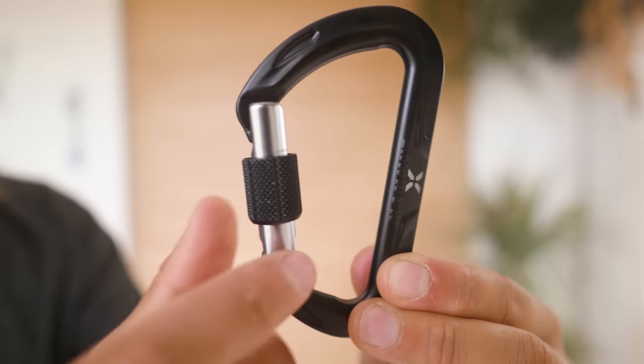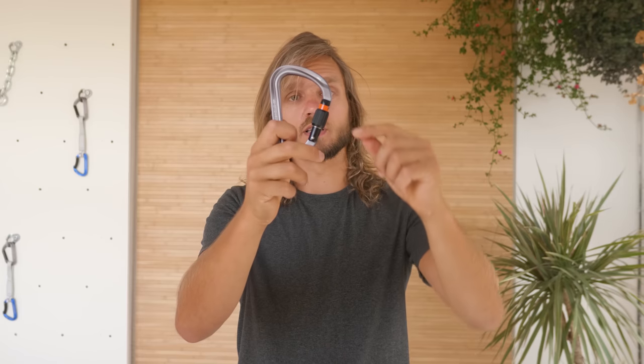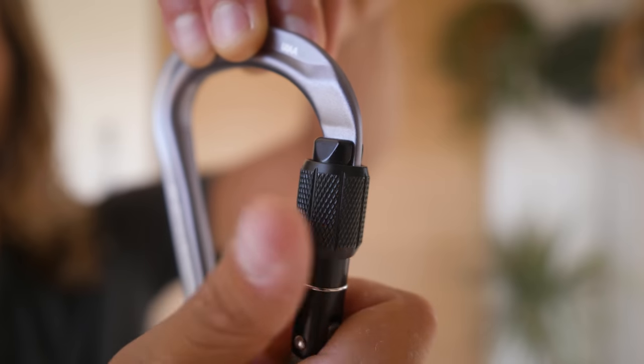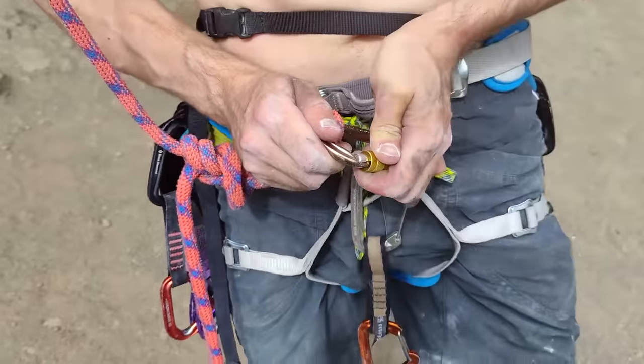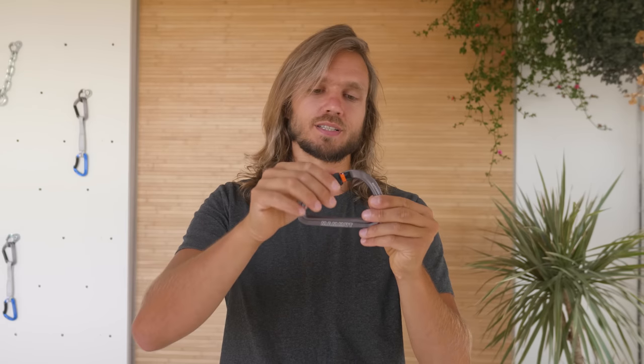Let's talk about locking carabiners, starting with the classic screw gate — super safe if you don't forget to screw it. Some have a red or orange indicator showing the carabiner isn't screwed yet; once screwed, the indicator disappears. When screwing, don't over-tighten: under heavy load you might struggle to unscrew it later. If sand or dust gets in the thread you'll have the same problem. Tapping the gate gently with a small rock or wrapping a sling around it for leverage can help loosen it. Clean and lubricate the gate to prevent such issues.